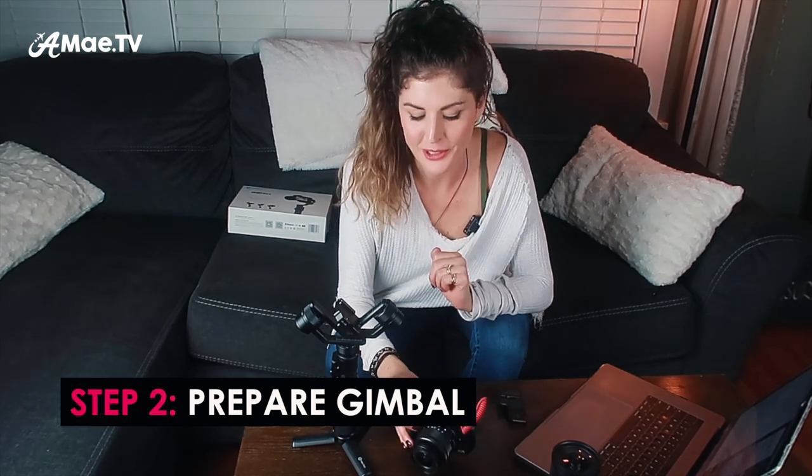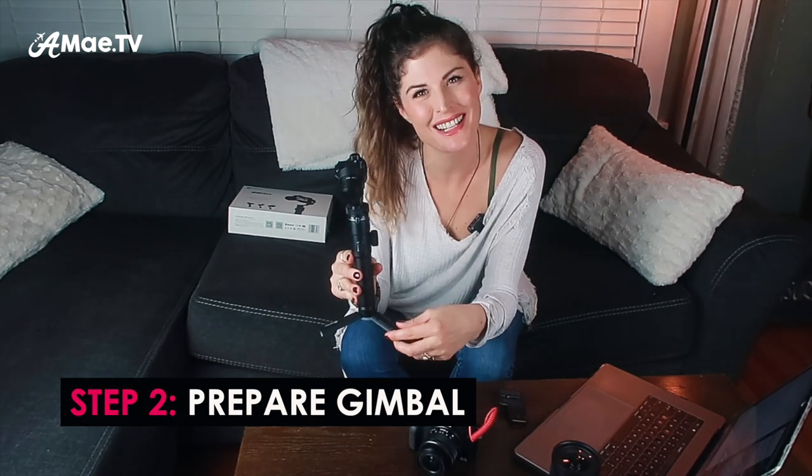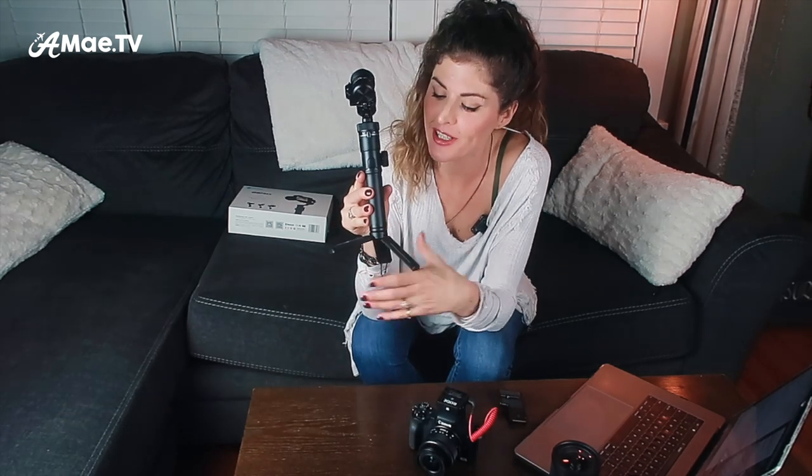Also, change the battery pack before you start, because once you get everything finally perfectly balanced the last thing you want is to realize you have a low battery and have to take everything off and change it. Step number two: prepare the gimbal. Charge the gimbal — a fully charged gimbal is always a good idea. You're going to want to mount the tripod foot because it's all about setting this up on a table, and you're going to want to make sure it's in setup mode.